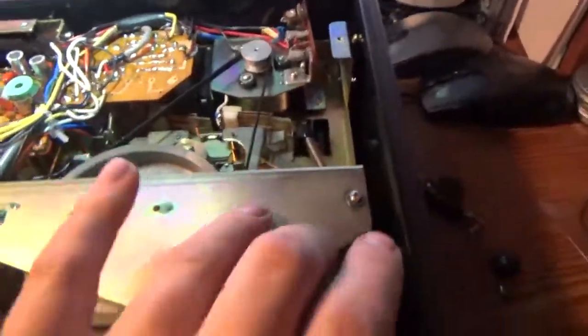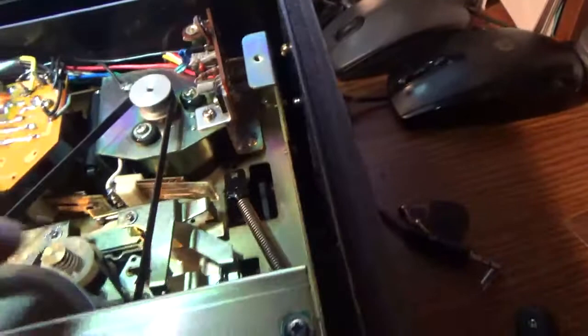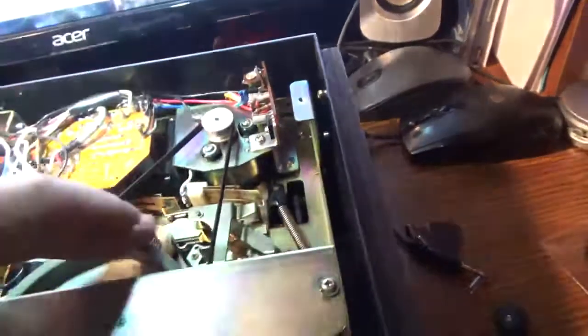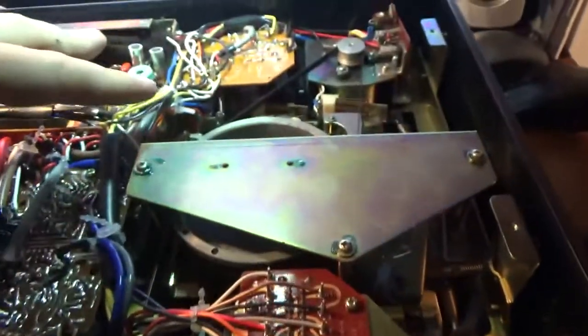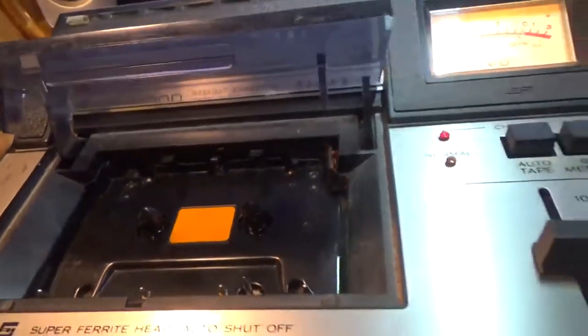Alright, got the new capstan belt on, this is re-bolted down. It's similar to an A-track player — you got the capstan reel and you got the motor. The belt's staying on, so you know it's aligned properly. So before I put this back on, let's go ahead and power it up and see if everything's aligned correctly and see if it even plays. Some success — it played, capstan's turning now.